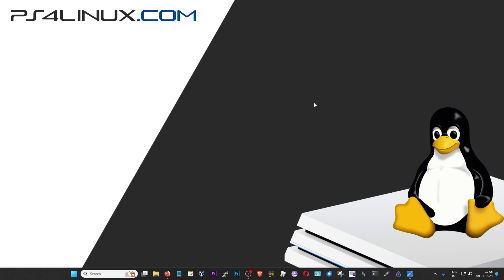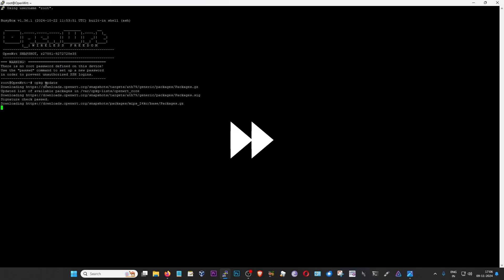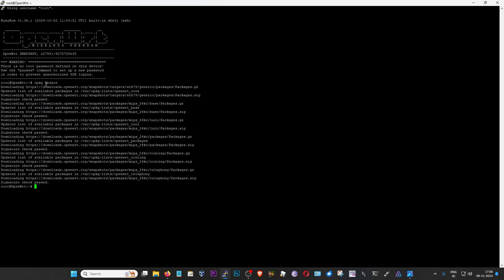Now we're going to jump into the tutorial directly. Step one is installing the packages required for extroot to run properly. I'm going to quickly connect to my router via SSH using PuTTY and log in as root. This is me logged in as root on my Amplify HD router running OpenWrt. The first thing I'm going to do is update the packages by typing 'opkg update' and pressing enter.